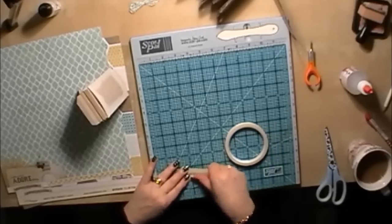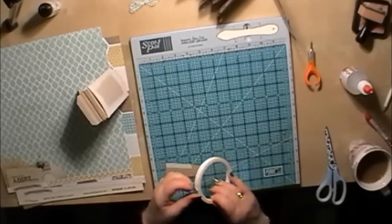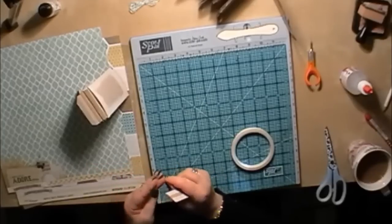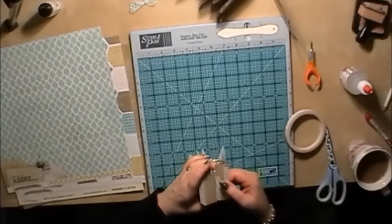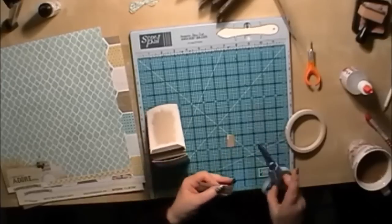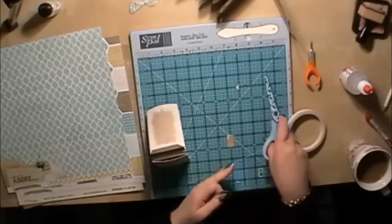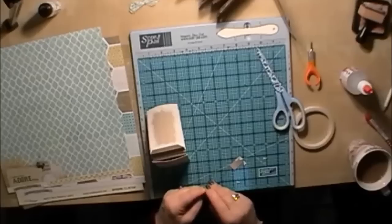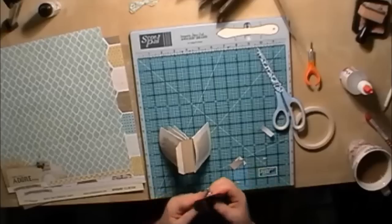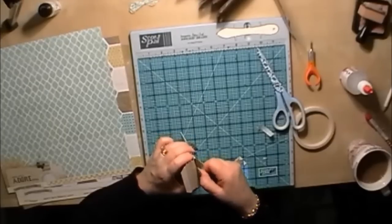Once you've done these a few times, it seems very fiddly to start with, but it soon comes together and you'll get used to doing the binding. We'll just measure this one up, do the little tabs the same, take the strip off, and check which strip to take off.